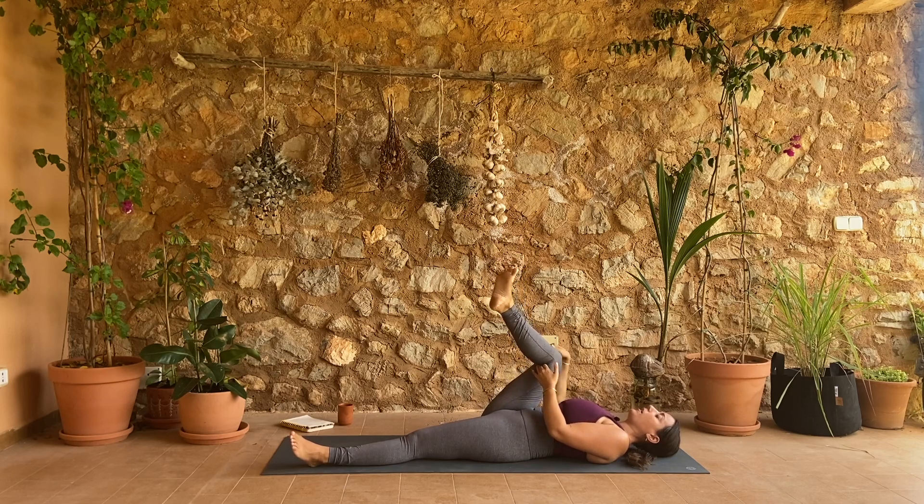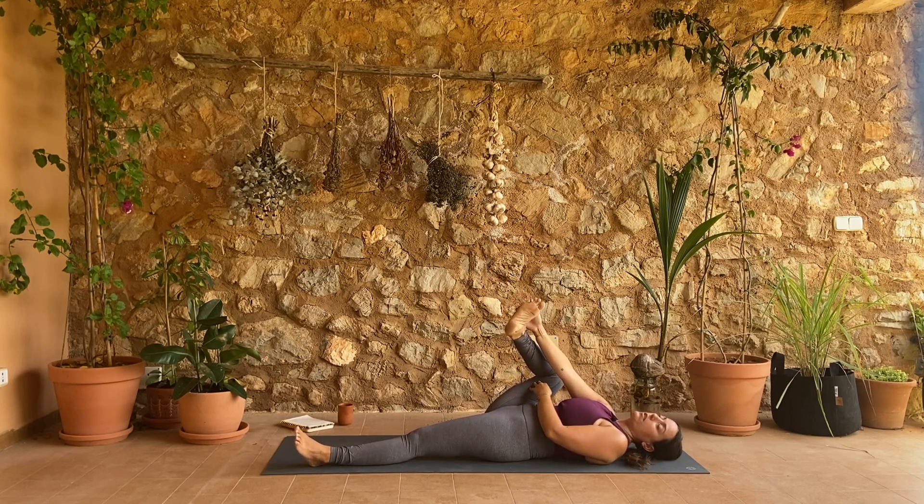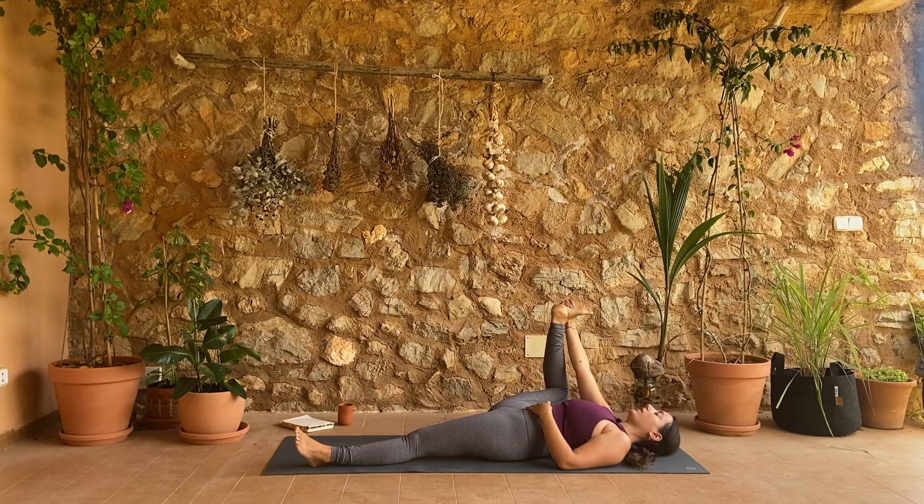In our yoga practice we're really trying to rewire ourselves to notice all the details. Come to stillness, draw your right knee in towards your chest, take it wide and do a half happy baby — so your right hand takes the outer edge of your right foot, knee wide. Just breathe here. We really offer ourselves the space and the time to slow down. There's so much for us to observe. Our invitation for practice today is to continue to be the observer of your body and your practice.